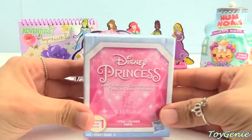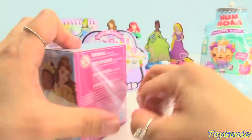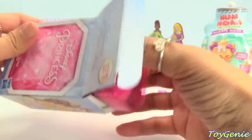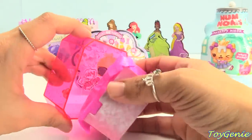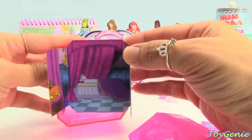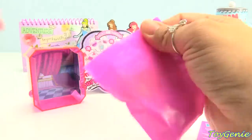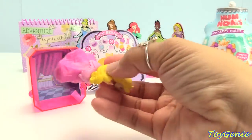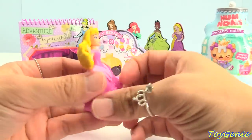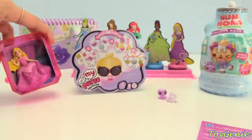Let's get this surprise — our Disney Princess Gem Surprise. Which princess will we find inside? We have a pink glittery box, and inside here's our background with a bed. Take a guess — who is our princess? It's Aurora! Sleeping Beauty! And we can lay her down in her bed or stand her up.